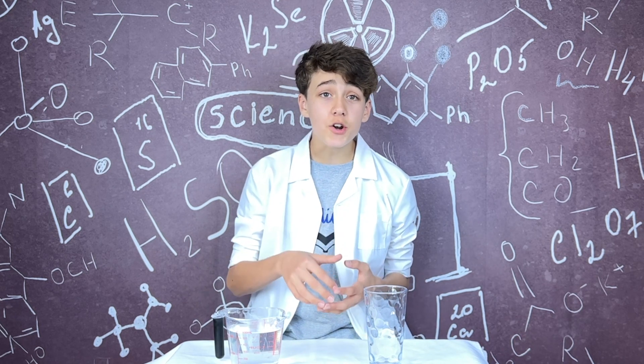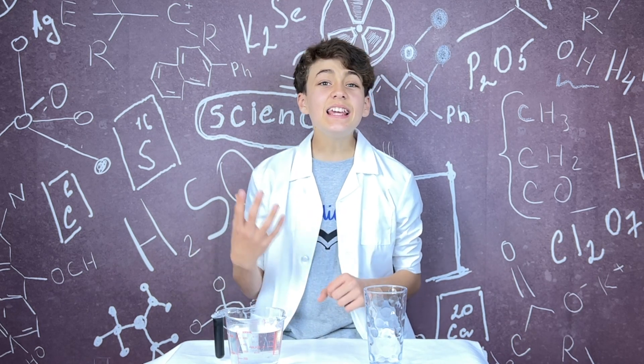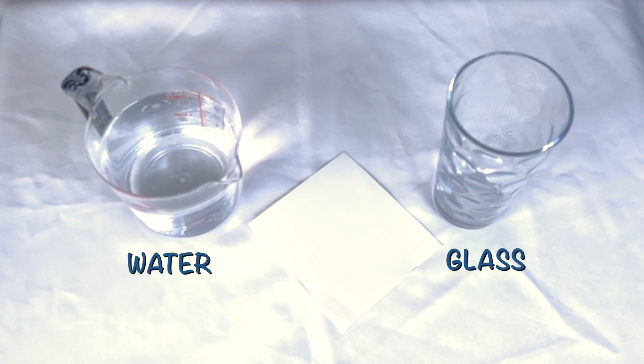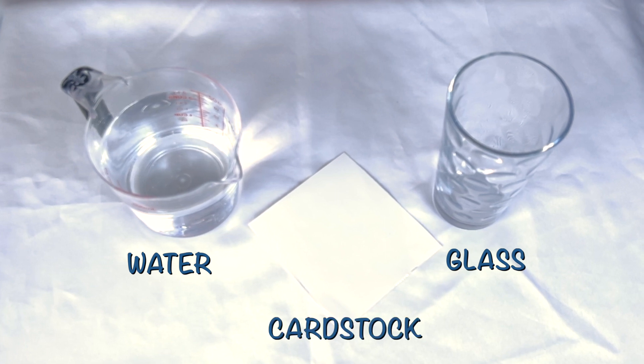For today's science experiment, we are going to try to keep water in this glass even when it's upside down. Here are the materials you need: a glass, some water to fill the glass, and a piece of cardstock.